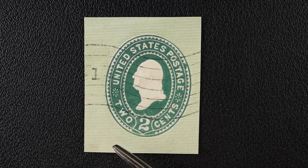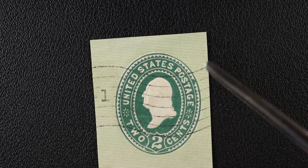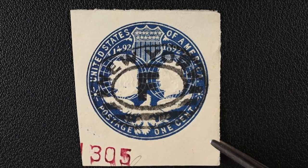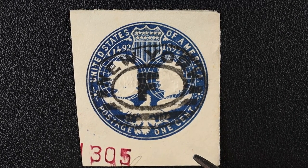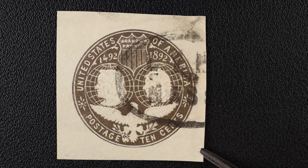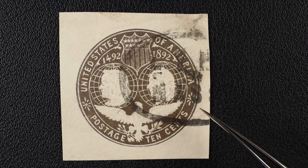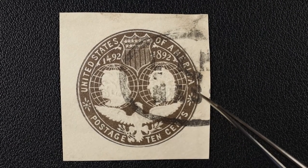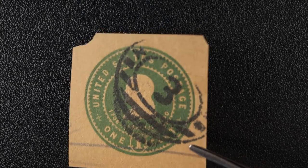This next one I saved mainly because of the actual paper — it's horizontal green-lined paper. I don't have a single other mint square on this kind of paper, so I'm keeping it. This one has a big old New York cancel with an F — the numbers made me think it was perhaps on a registered mail envelope. Another one that might say Massachusetts — maybe Nashville, Massachusetts. A little mystery to it.